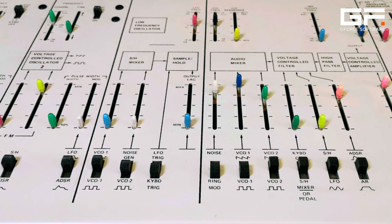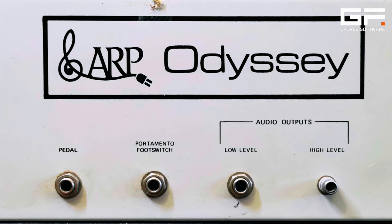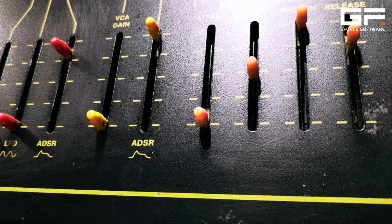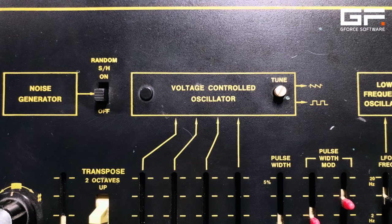The 2500, 2600, and Odyssey. But even with these reductions, the prices had dropped from terrifying to just expensive. An original 2500 2003 model was the equivalent of $60,000 in today's money, and even the little Odyssey was the equivalent of around $6,000 today. So how did ARP go about getting their synthesizers into the hands of up-and-coming musicians who just simply didn't have that kind of cash? Well, the answer was to strip things right back to the fundamentals.